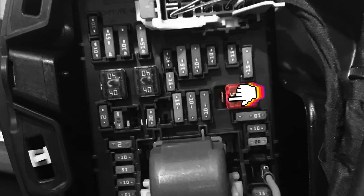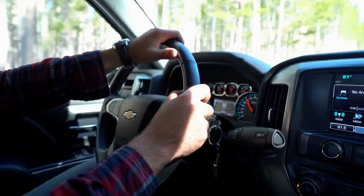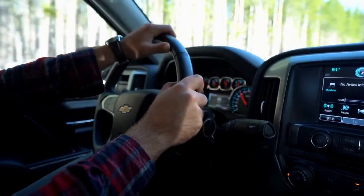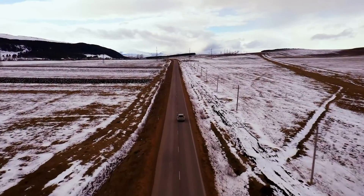Step three: pull the 50 amp fuse out and move it to the left so it uses the terminal that wasn't being used, then reinsert it. That's all there is to it. I hope this video was helpful — thanks for watching and I'll catch you on the next video.